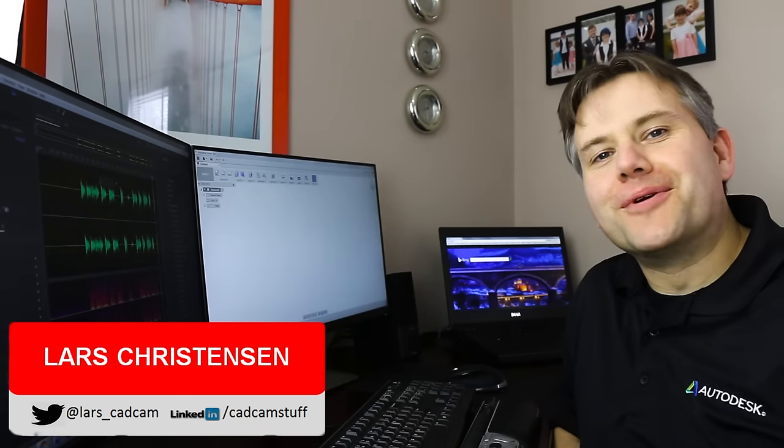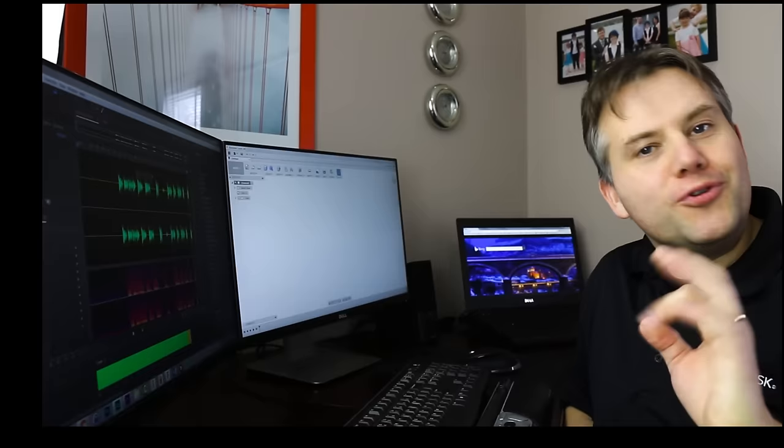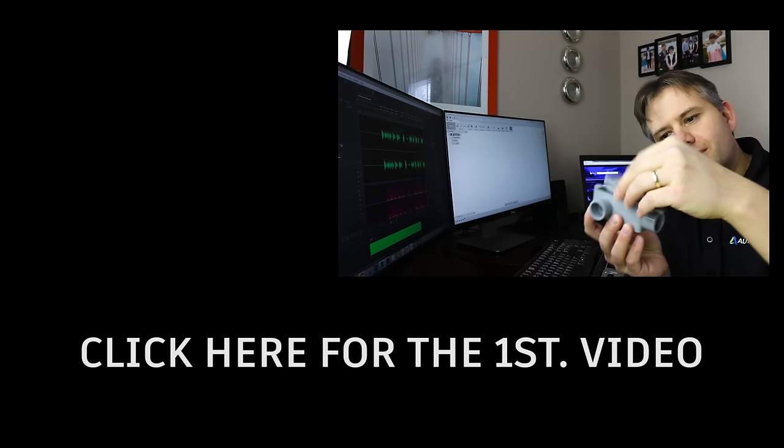Hey everybody, thank you for coming back. This is the second video — if you missed the first one, click the link to go back and see the beginning of modeling up this box, which is actually an assembly. It also has a lid that goes on top of it, but let's jump back right into it and get this box modeled up.